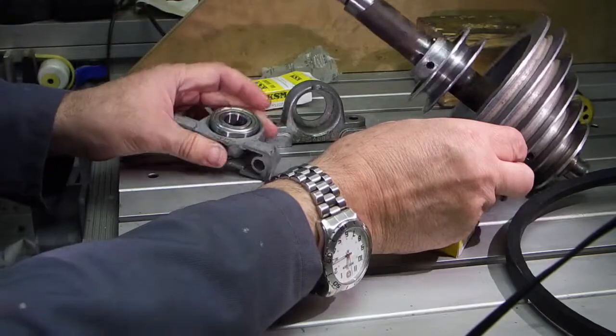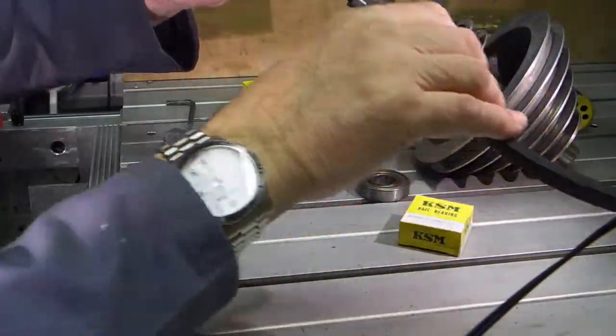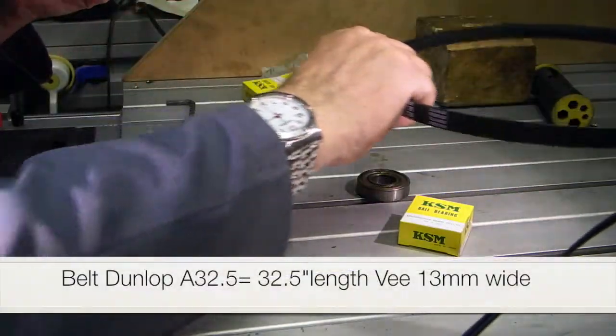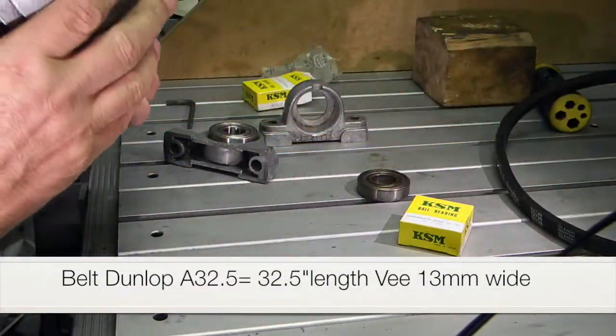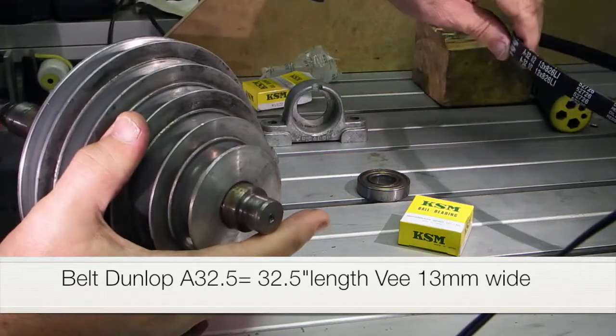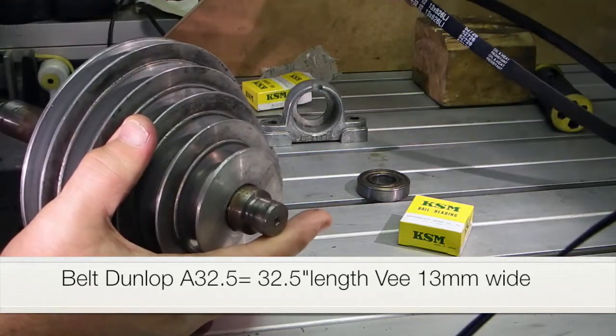I've also got a new drive belt because I thought the other belt was a bit stiff. There should be enough adjustment on the length to take up an inch or two on the diameter, but that was the nearest size I could get to the existing one that I had.